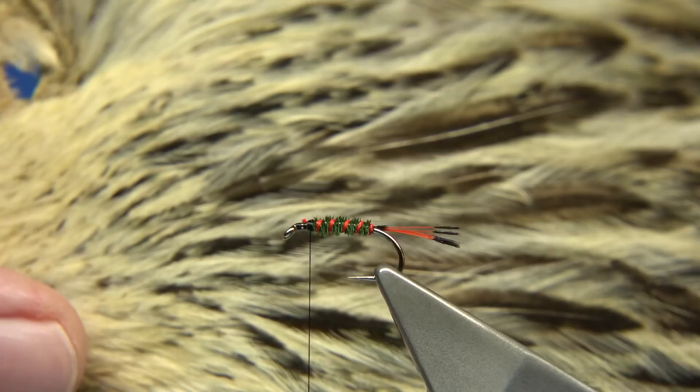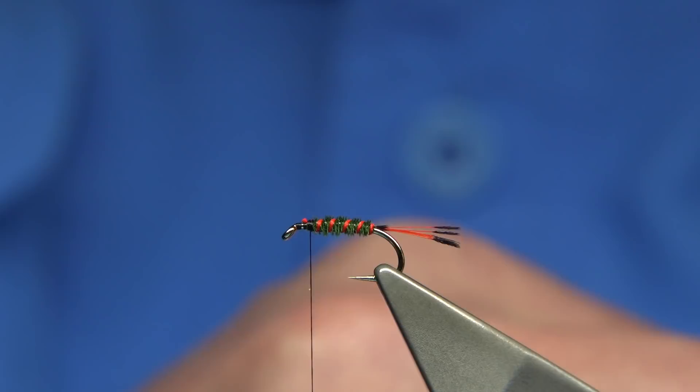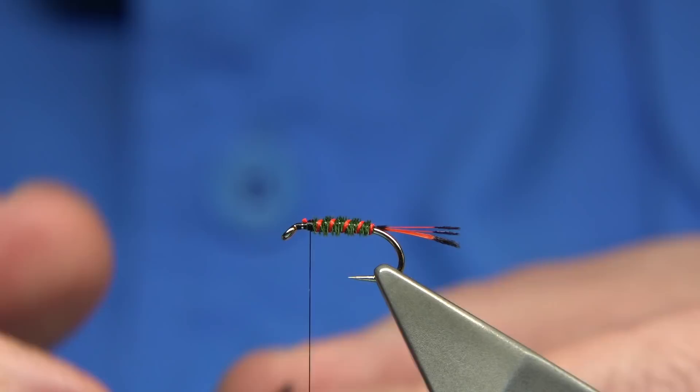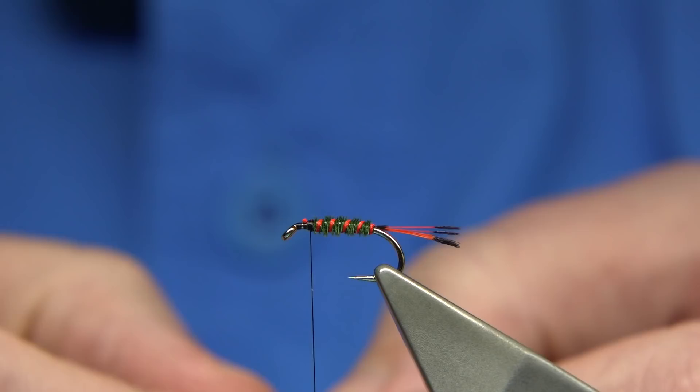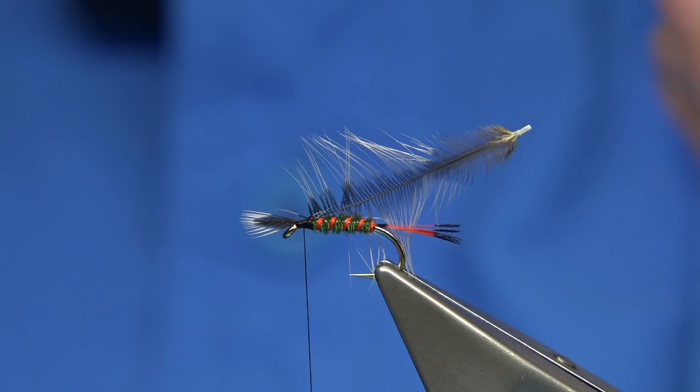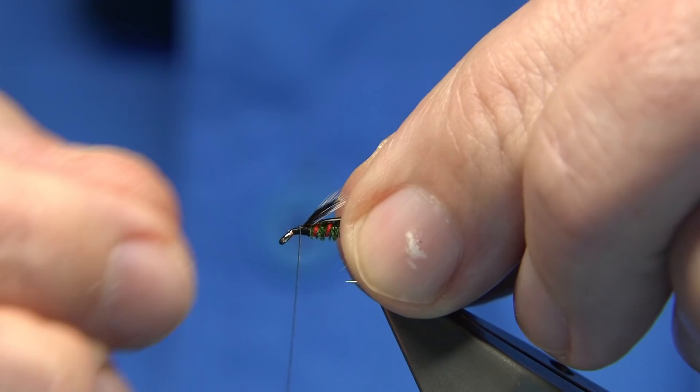The hackle of this fly is just a badger hen — this is a Chinese badger. It's getting to the end of this cape so I don't have a great choice of this one. Tie in by the tip. Length is up to yourself — it can be short or long depending on the style you like. Some like it quite short, meaning the fibre to the point of the hook. I like it slightly bigger. I'm just going to lock back the tip here because we're tying it in by the tip — I usually just break it off.